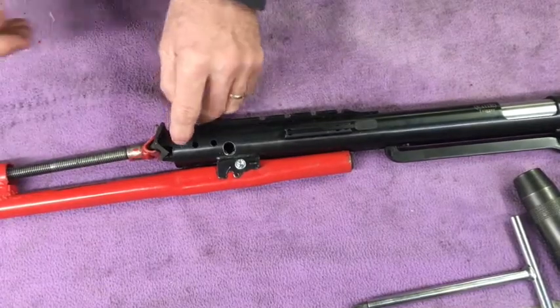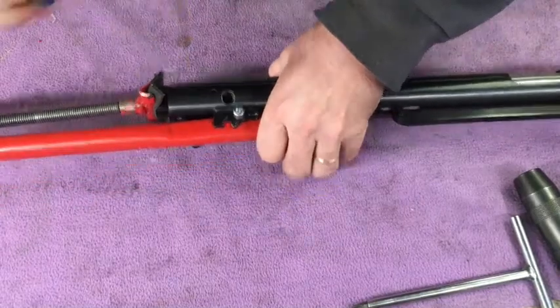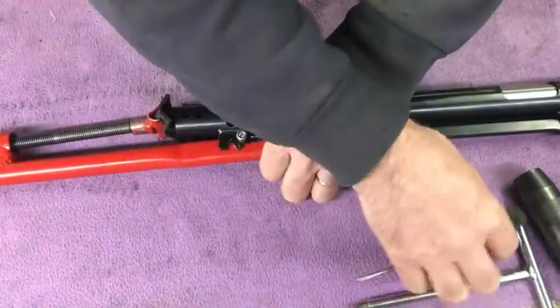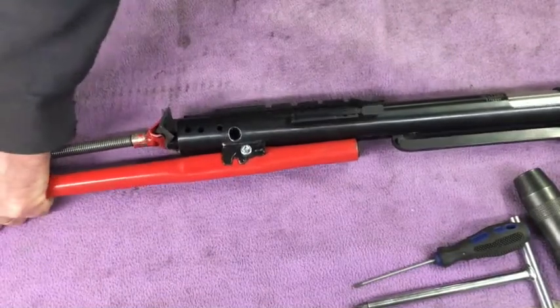You can actually see the pin move. Tension comes off it. Pop it down — simple as that. Life could not be easier.